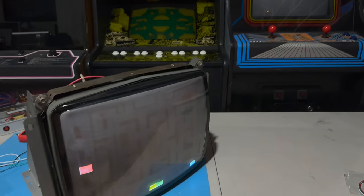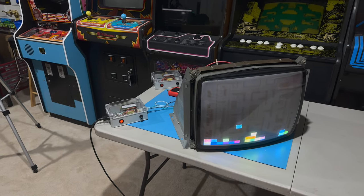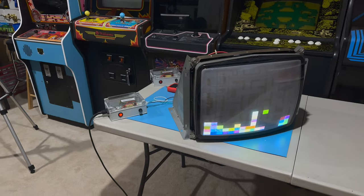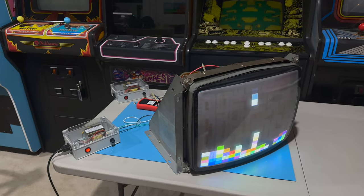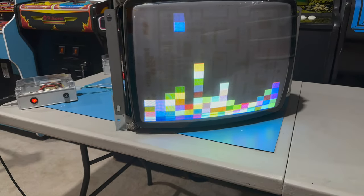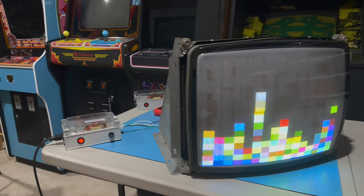We've got this prototype number two of the monitor test bench isolation transformer power supply working. It's past two in the morning — this took way too long — but at least it works. We'll wrap it up here. Thanks for watching, I hope this was useful. Check the video description below for links to all of the parts and tools used in this video that you would need to build one of these for yourself.